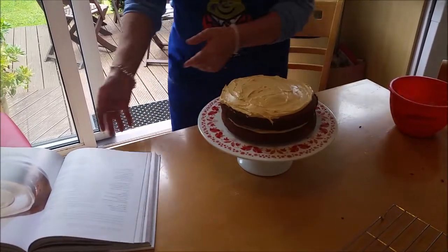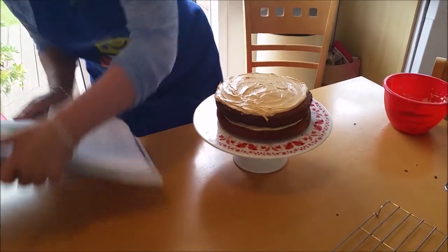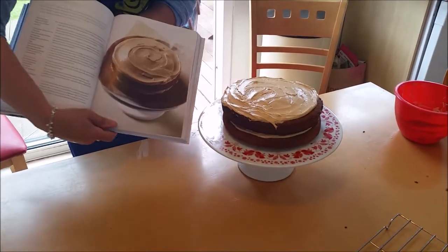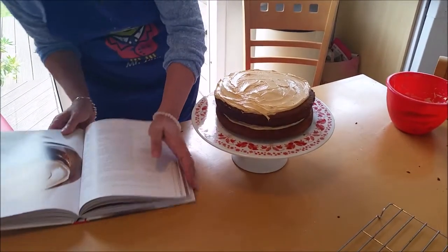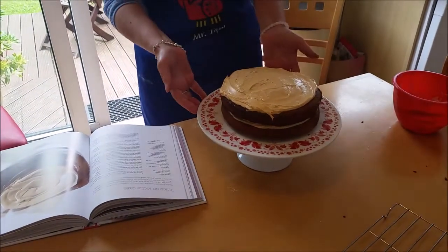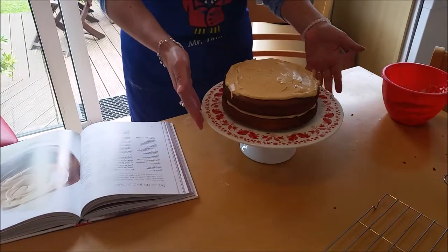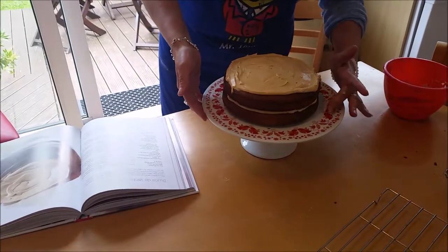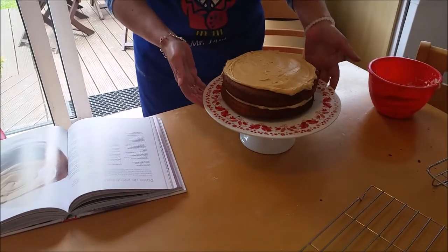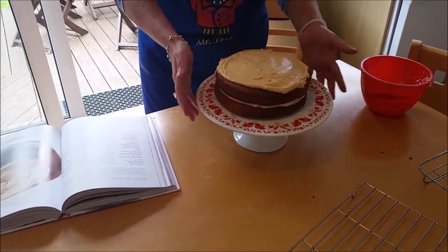That's the finished product and I'm kind of pleased with it. There's Rachel Allen's actual version and mine doesn't look too much different. I won't be able to cut it until tomorrow because I'm bringing it in for a birthday girl, but I'll certainly take pictures and show you a slice of it and let you know what everybody thought. Great baking, bye bye!